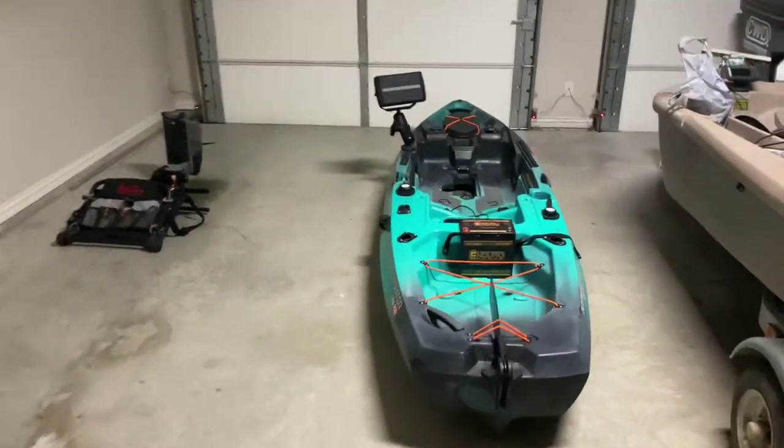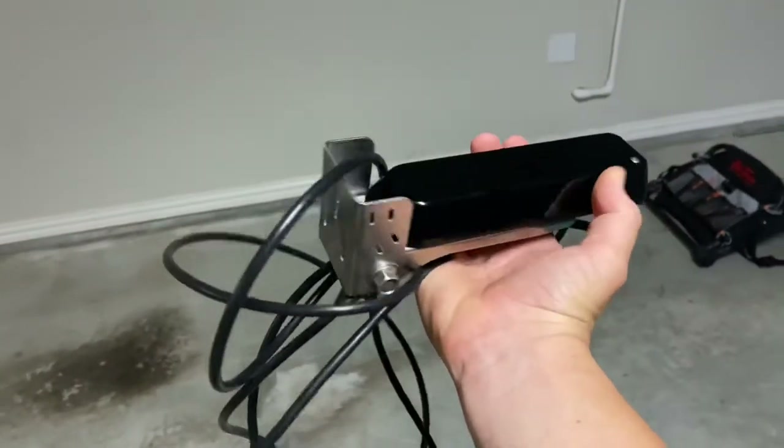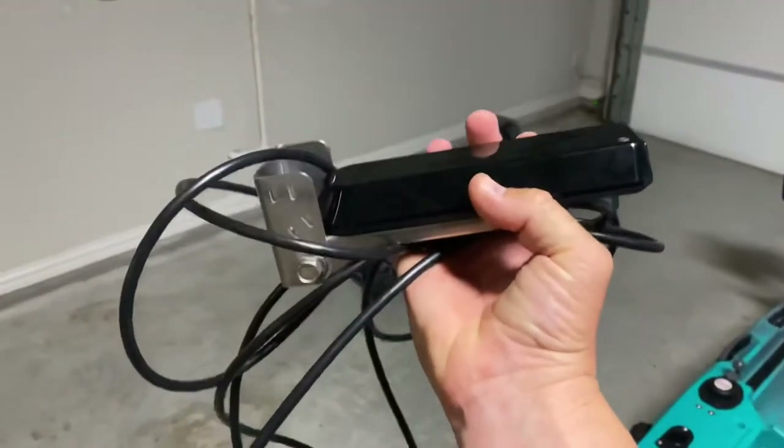I've got the transducer built into the trolling motor, so I did not need the transducer that came with the graph. So I've actually got the extra transducer right here, and this is what I will install on the bottom of the kayak. I'll show you what it looks like on the back of the boat first.